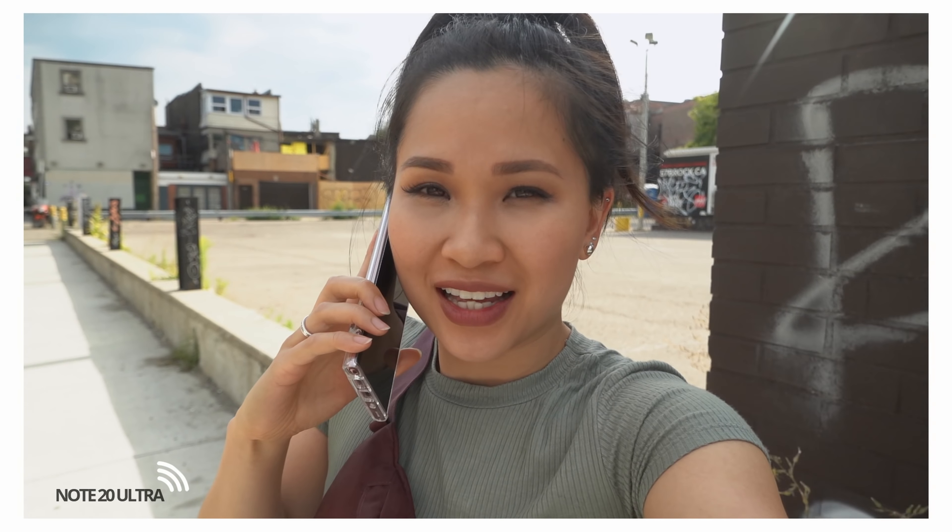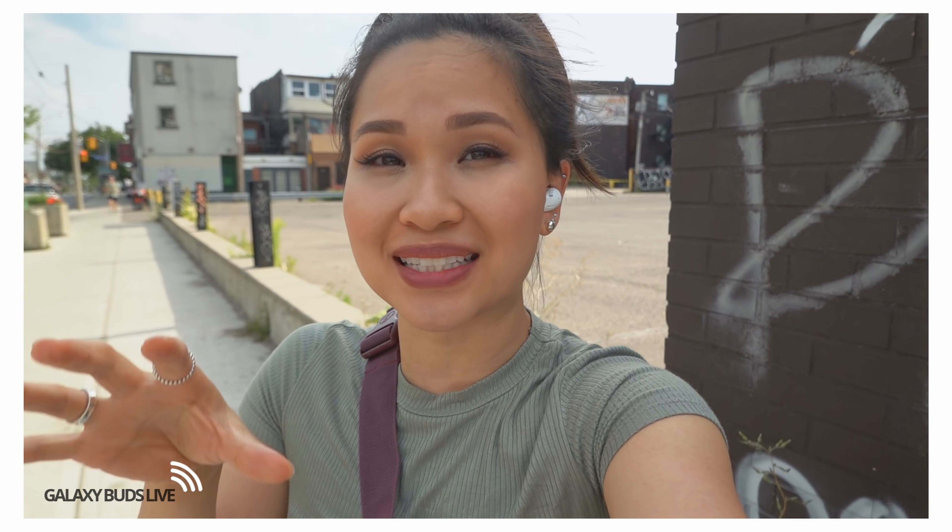This wouldn't be a proper review without covering the mics and call quality. Here's a sample of what someone would hear talking to you with an actual phone — that's the baseline. Now switching to the Galaxy Buds Live: these come with three microphones and claims of best-in-class call quality. Supposedly it can sense jaw movements through vibrations and convert them to voice signals for better voice calls — but that's just marketing talk. The bottom line: do these sound good? You need to judge and let me know your thoughts in the comments.